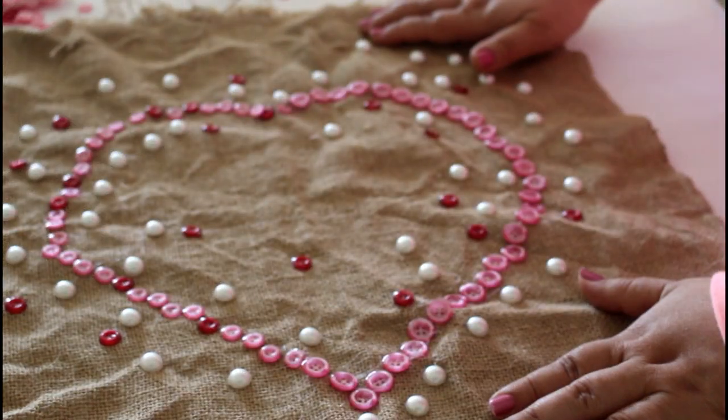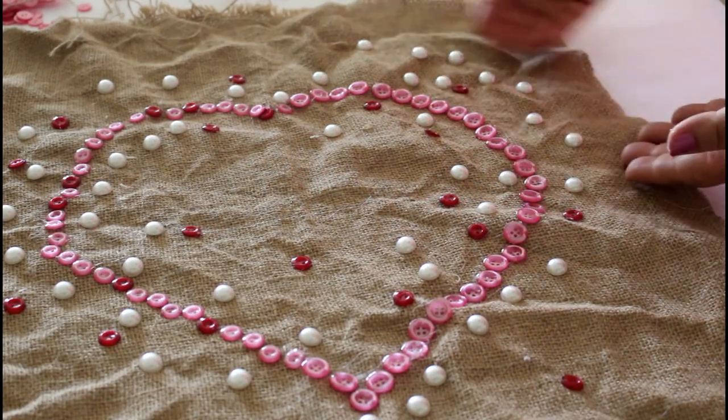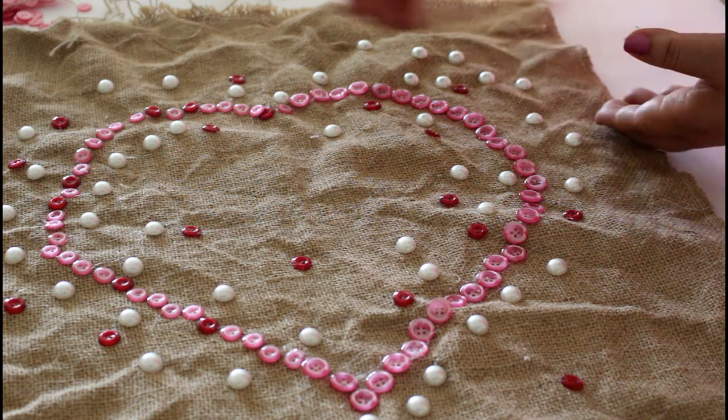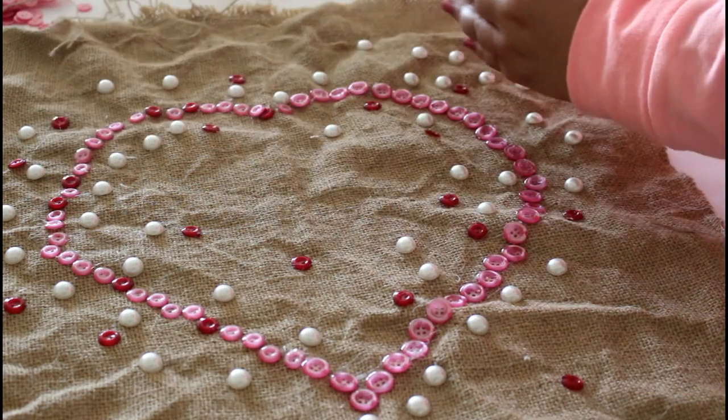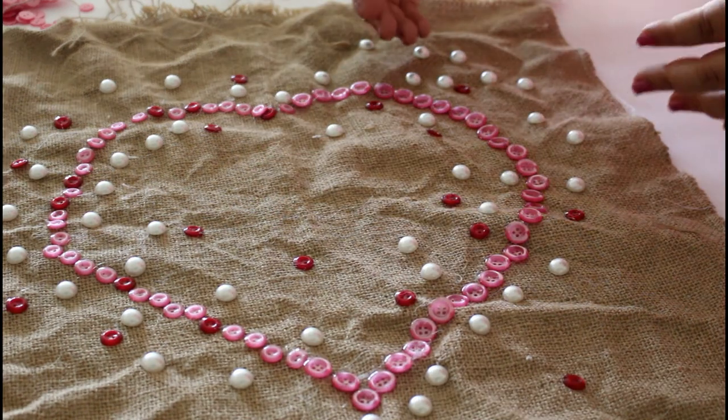Since I used two sizes of buttons — these ones are bigger than those — I placed more pearls on the upper section to balance the other side. I did not want the two halves of the heart to look symmetrical.